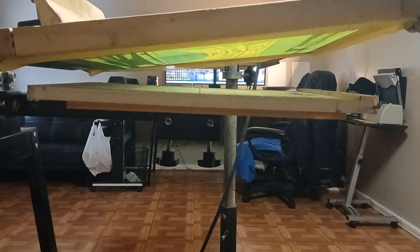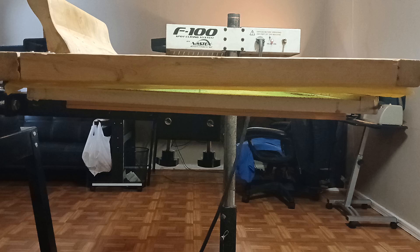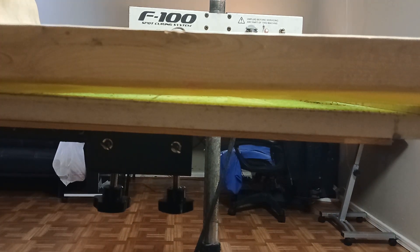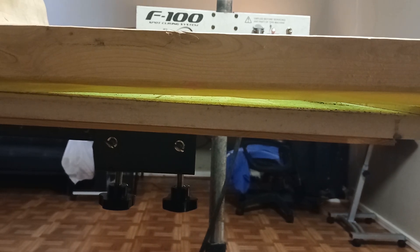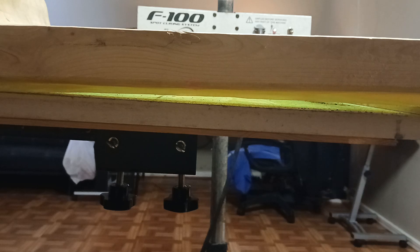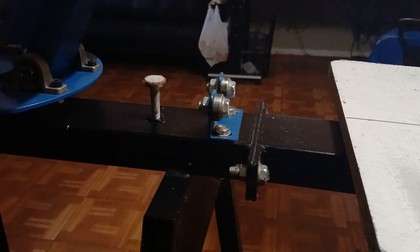I want everyone to understand what off contact is and how it works. When it comes to off contact, basically I'm leaving room in between the board and the screen — or shall I say, the t-shirt and the screen. The way I go about doing that is there's a screw on my screen printer that I can adjust up and down, which is this right here.